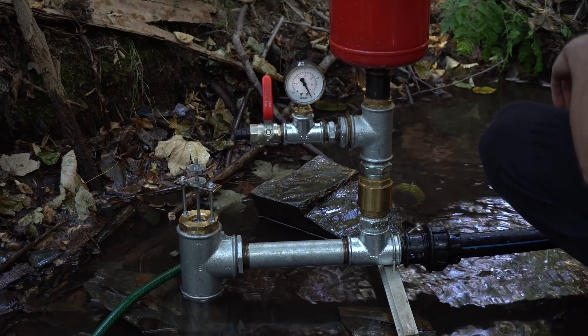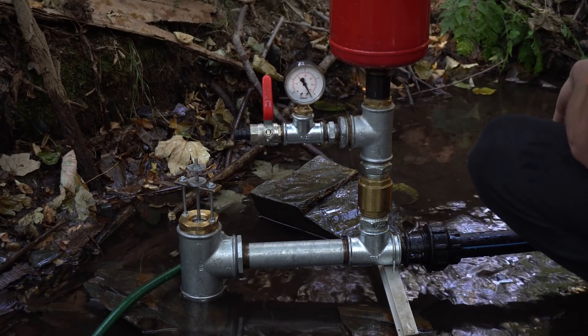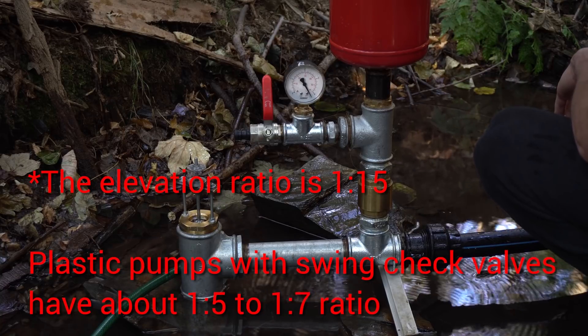So now we have maximum pressure and it reads 4.4 bars. That means we can deliver water to a height of 43 or 44 meters.